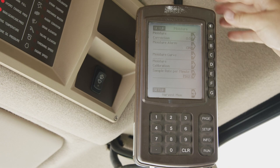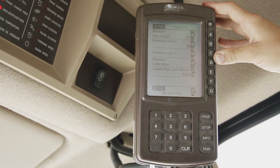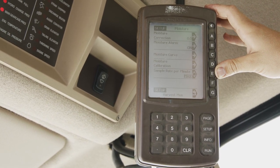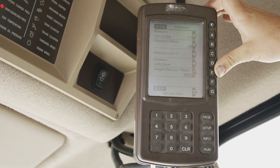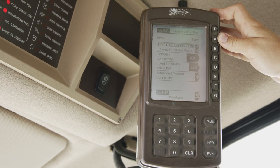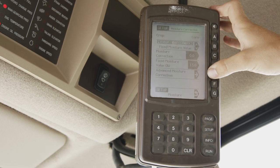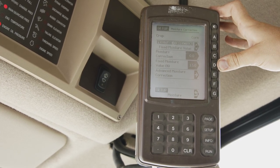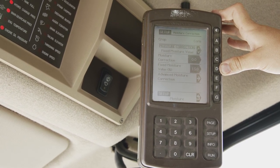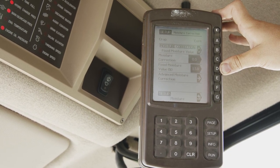We will go back and go into moisture. For moisture, we can see our moisture correction, our alarm, our curve and our calibration and how many samples we are making per minute. We can select that from one to two to off to max, which is going to be three cycles per minute. Getting into our moisture correction, we can see our fixed moisture value, our moisture correction and our advanced moisture correction. Fixed moisture allows you to input a value that will be non-active throughout the harvest season but will allow you to continue to harvest if a moisture sensor problem has arisen.